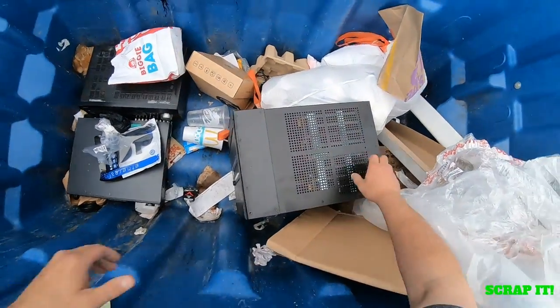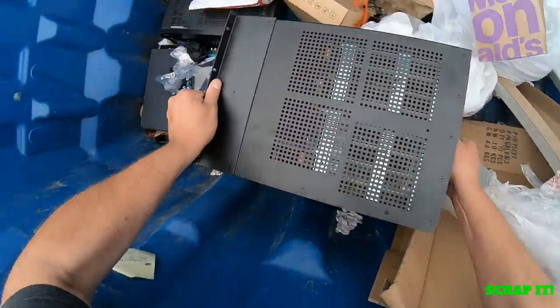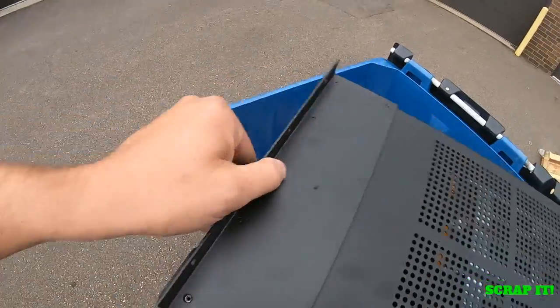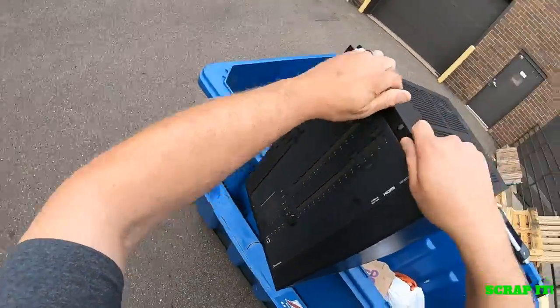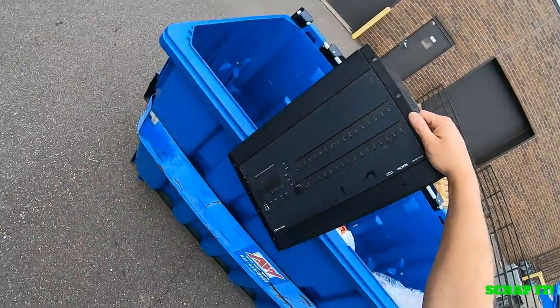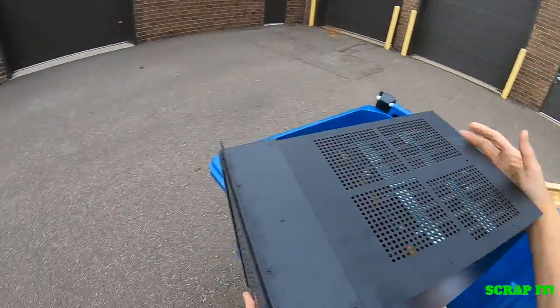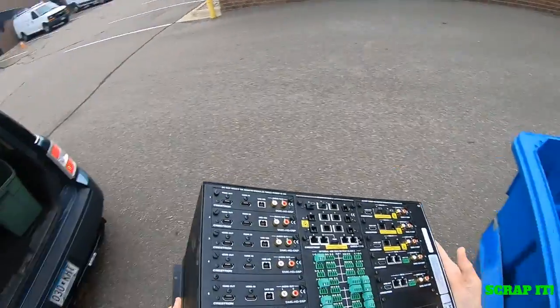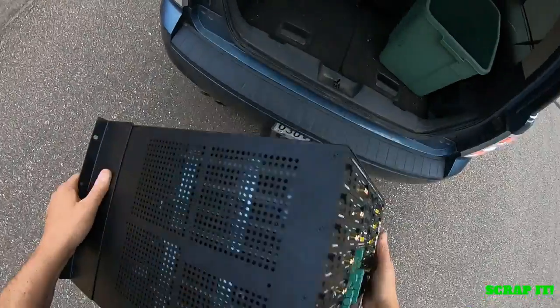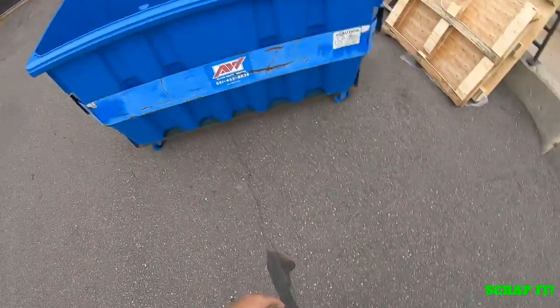Let's see how much does this thing weigh — not too much. Well, this has HDMI on it. Some kind of another one of these Crestron things, but man, that looks expensive, doesn't it?